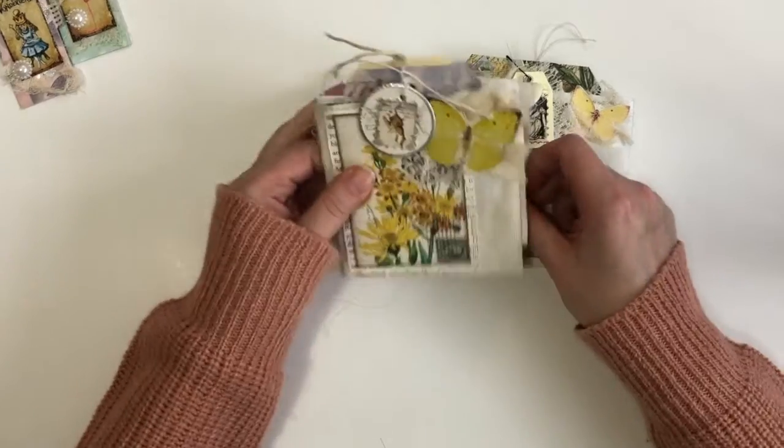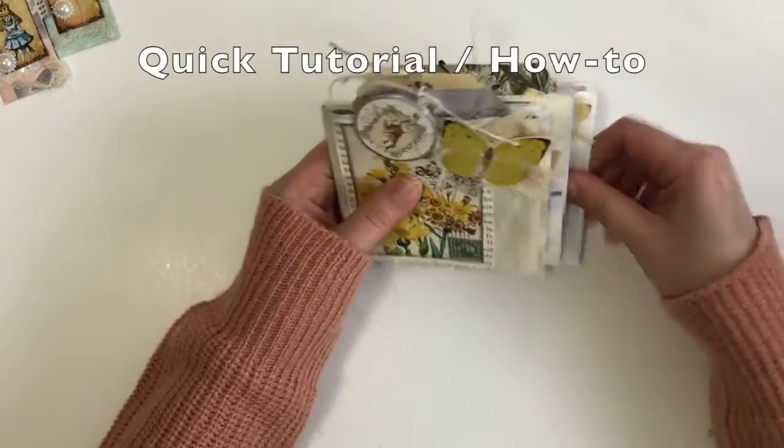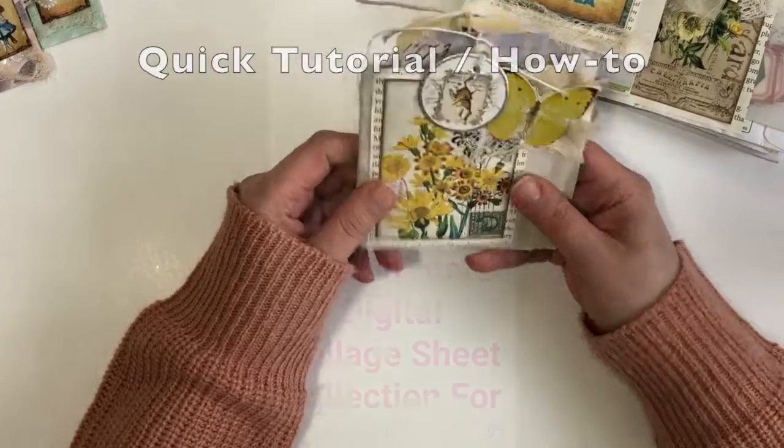At the end of the video I'll be showing you how to put one together just in case you're interested. They're super easy and super fun to make.